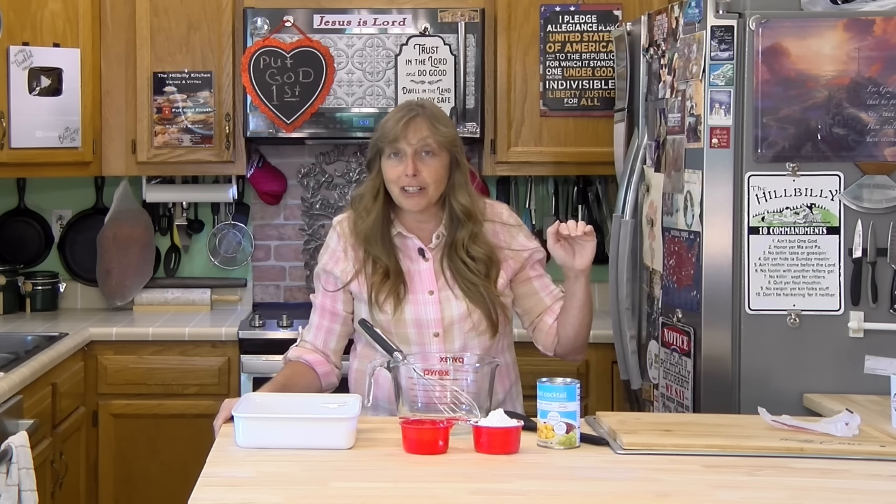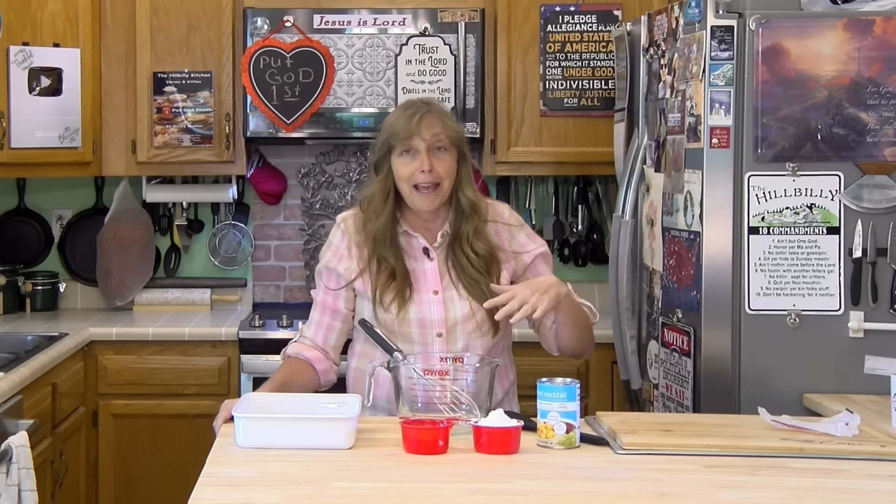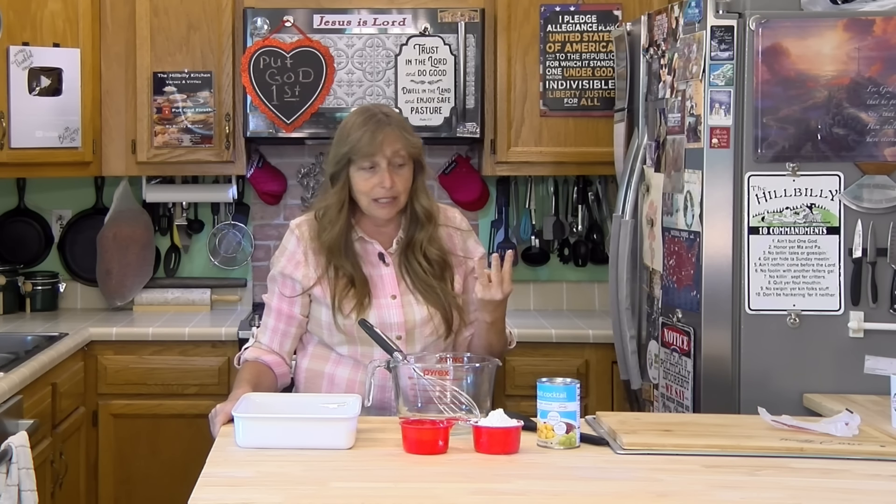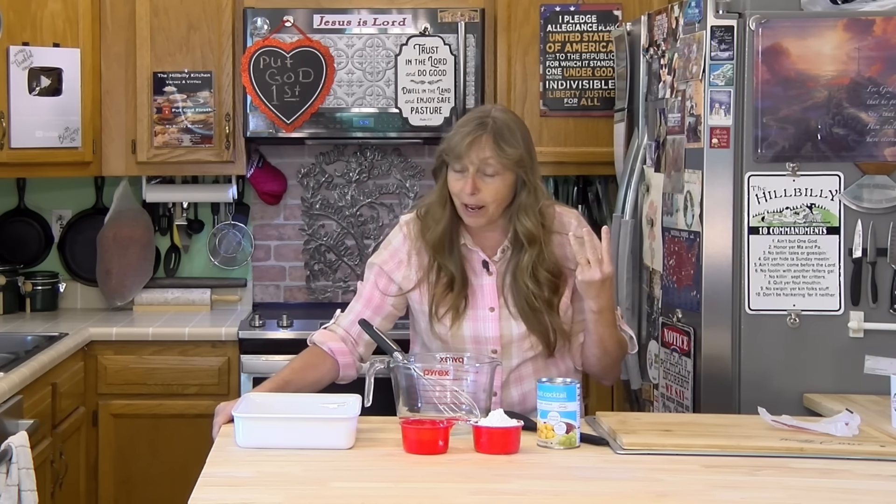Dolly Parton's character in Steel Magnolias made this, and in the movie her character said it's so rich that she serves it over ice cream to cut the sweetness. It is pretty rich, but it is absolutely delicious, and it's surprising how good it is because it's so simple. You only need three things, and she said it's so easy you don't even need to write it down.